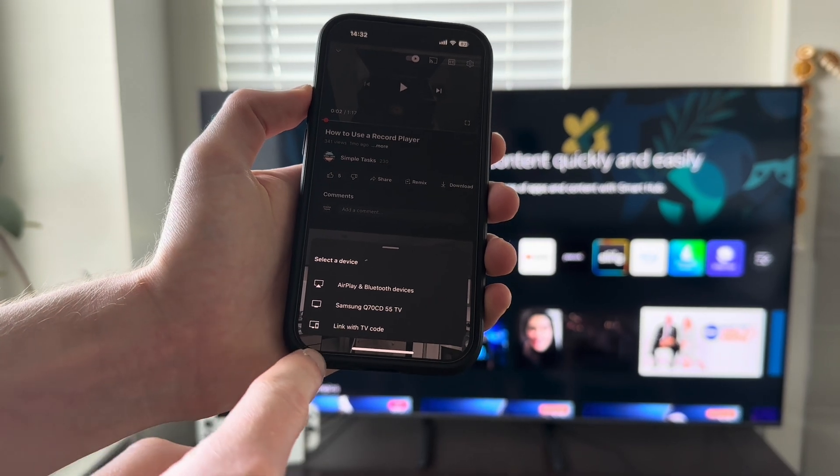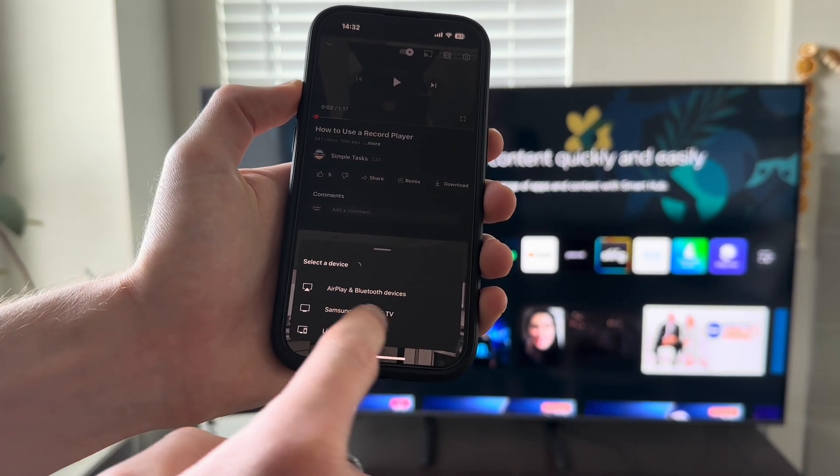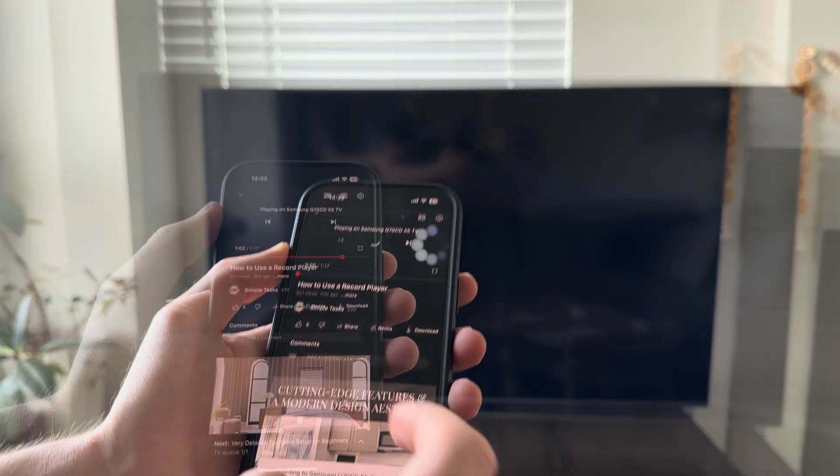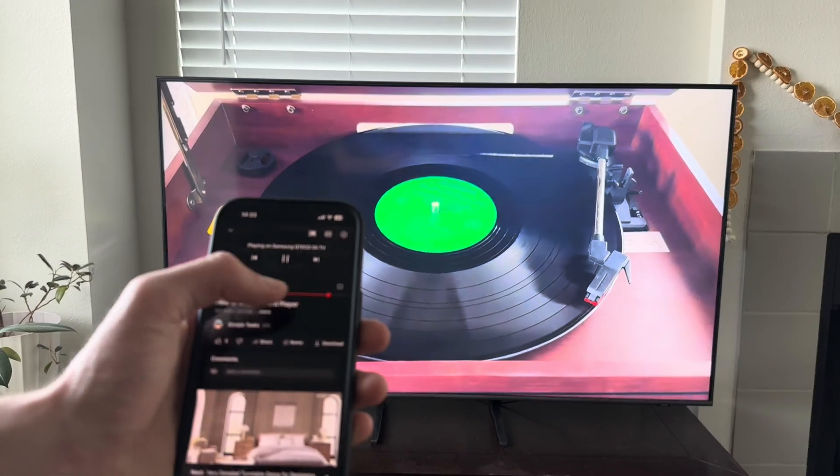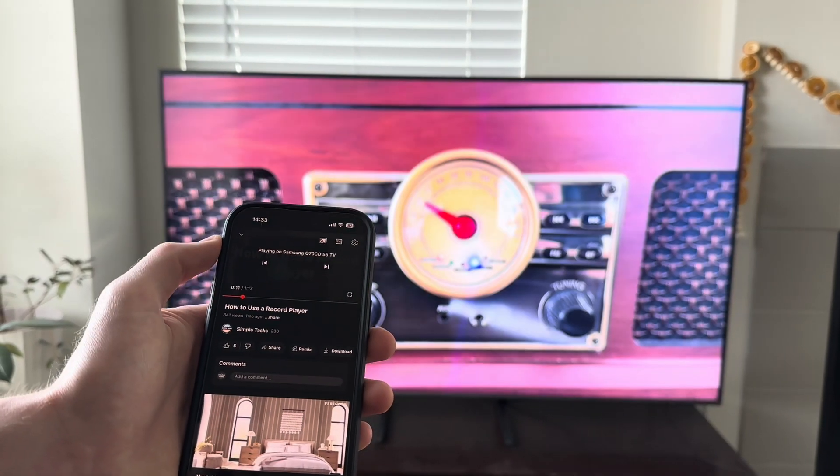Click on that and then it should pull up any TV that is in the area that can connect. Select your television and then it should be popping up onto your screen. And that is how you connect your iPhone to your smart TV. Thanks for watching.